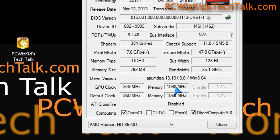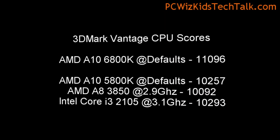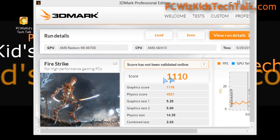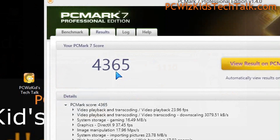I also overclocked the GPU to 979MHz on the core. Looking at 3DMark Vantage, the CPU score is 11,096 — definitely higher than the 5800K and the Intel Core i3. Looking at the Firestrike benchmarks as well, you can compare results online.